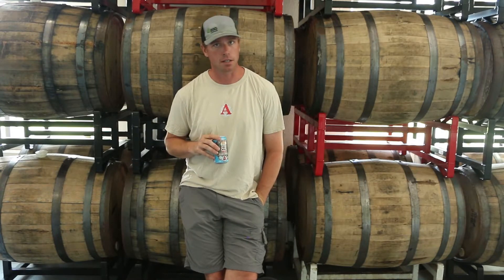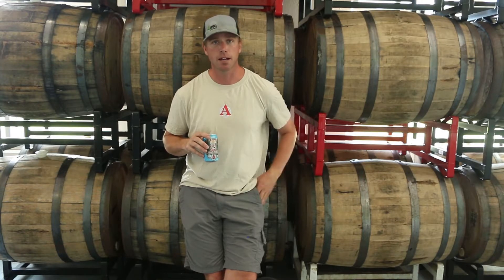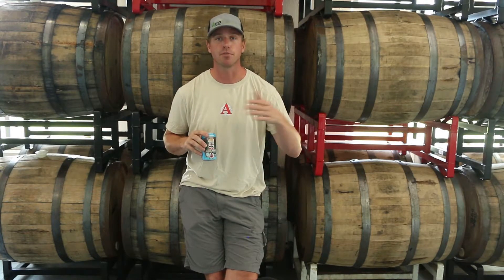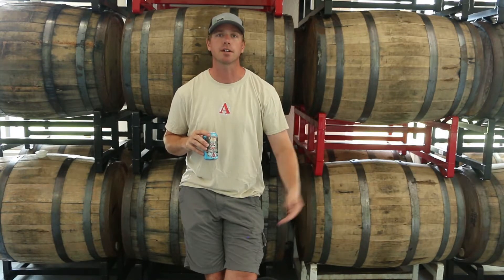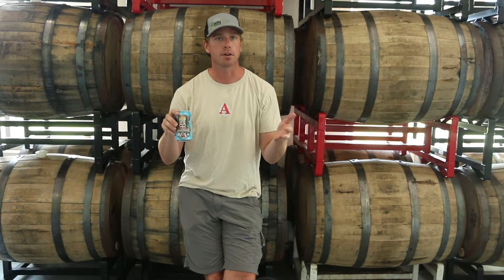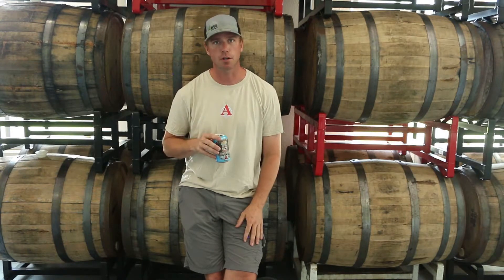We also do a lot of sour beers in, for example, madeira and port barrels and Cabernet Sauvignon, and for that we need those fresh barrels. There are other beers where we're using neutral barrels — barrels that we've used enough times where we're not trying to get oak flavor out of them. We're just using that oak barrel as kind of a house for our yeast and bacteria to do their jobs on the sour beers.